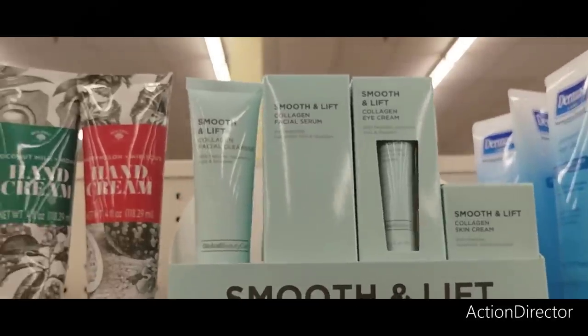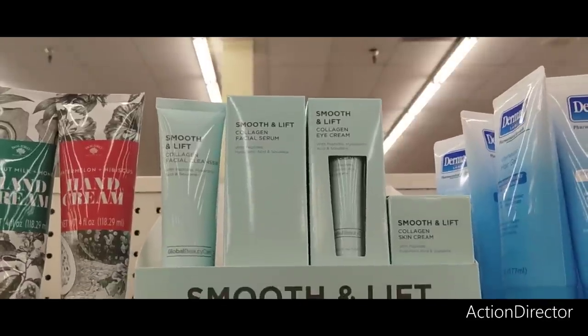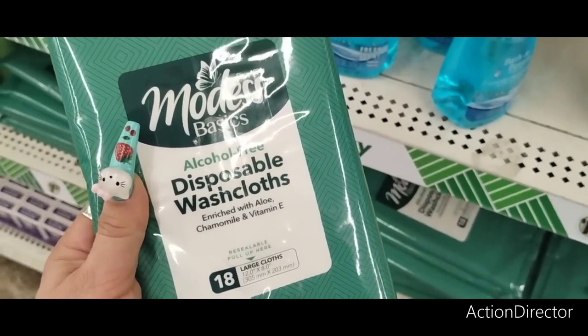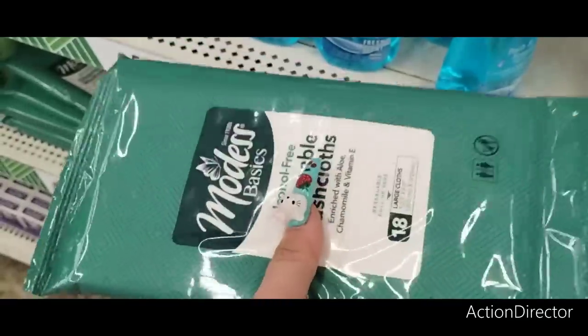Here they have the Smooth and Lift Collagen Skin Cream, Eye Cream, Facial Serum, and Facial Cleanser — another good deal. They also have 18-count Basics Alcohol-Free Disposable Wash Cloths enriched with aloe, camomile, and Vitamin E — large wash cloths, great if you're going camping without shower access.